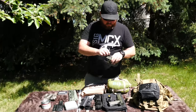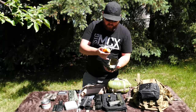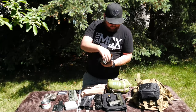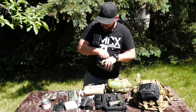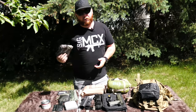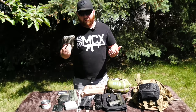Inside this little Maxpedition I have my foot powder, super glue, chapstick, hand sanitizer, a spare Bic lighter, as well as a patch repair for my bag. And then your standard poncho, which can also be used for shelter — as a tarp or obviously as a poncho.